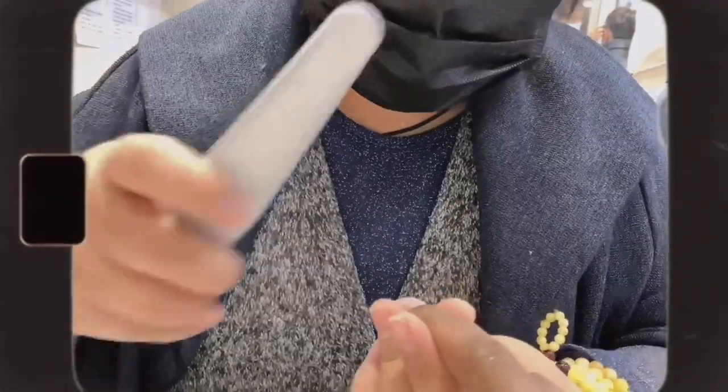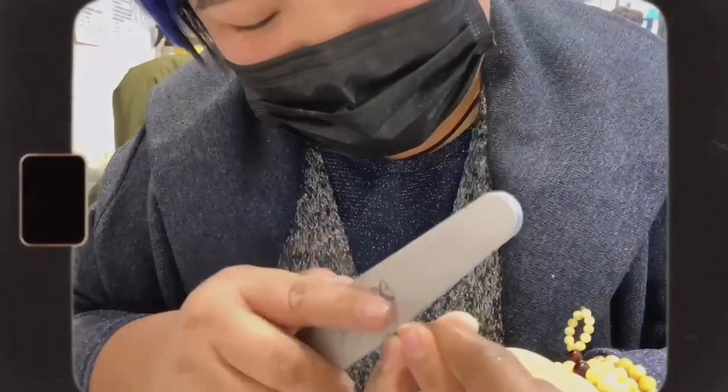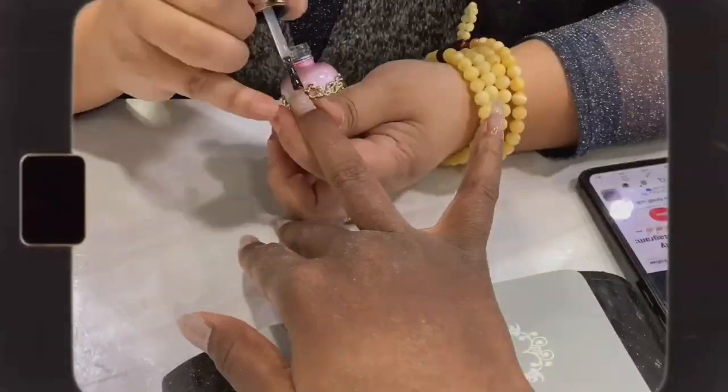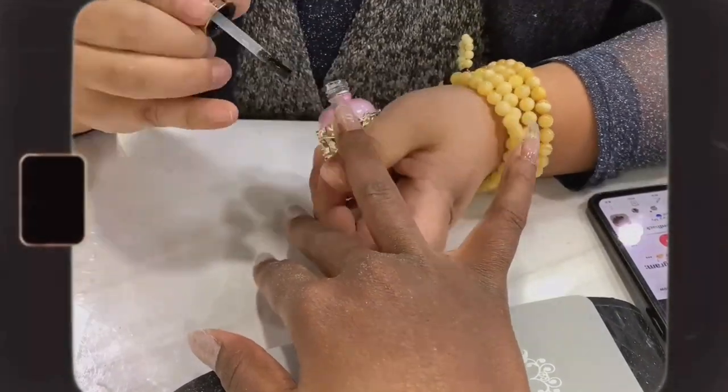I just told her that I'm a medical student — the name of my school is China Medical University. She's already brushed off the excess dust and is now applying a layer of base coat to the tips.